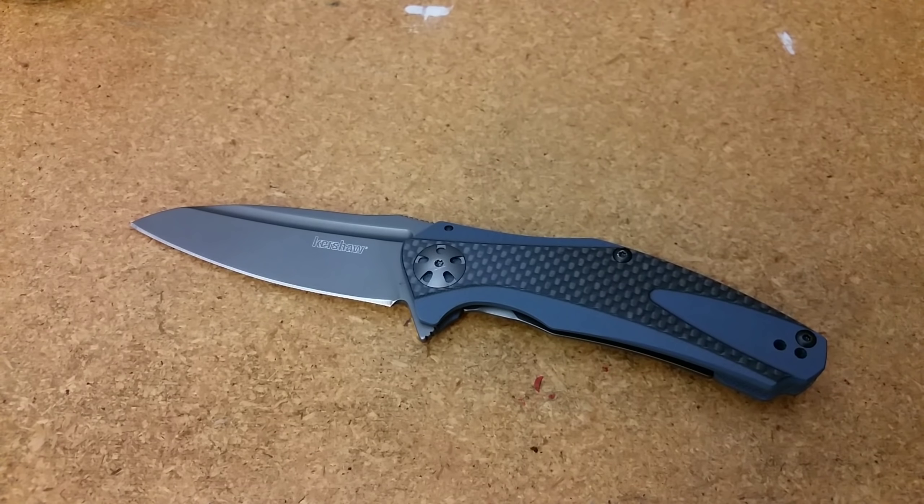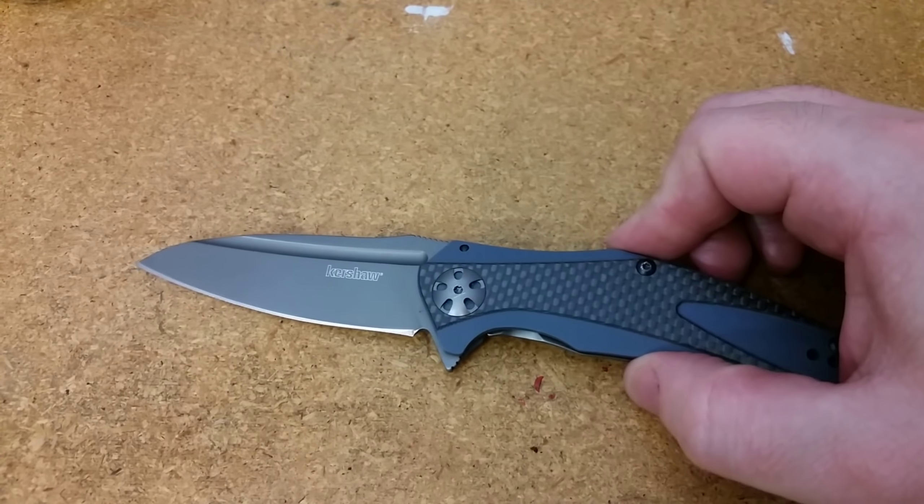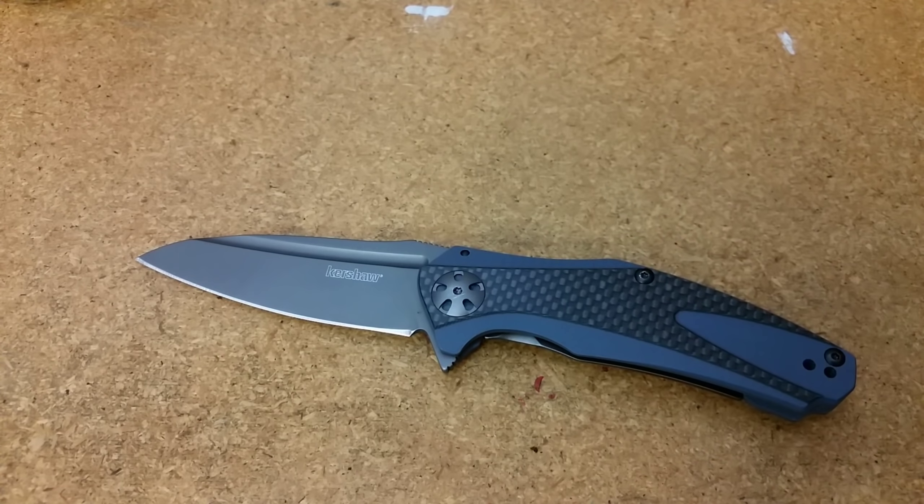Had they said, 'Hey, this is very minor, it is not deemed to be a safety concern, we're not going to replace the knife, we can't fix it, here it is, sorry for the inconvenience' — that would have been great. That would have been satisfactory. Even though I would have been a little disappointed that they weren't able to do anything about it, I would have understood. But they didn't give me anything. There's nothing to give me a warm and fuzzy about this, guys, that's for sure.